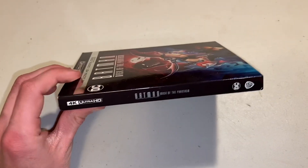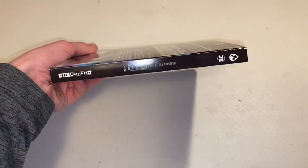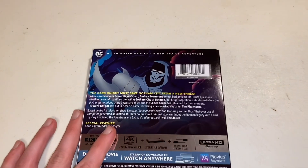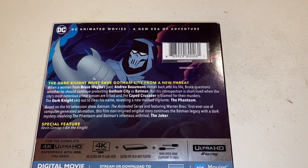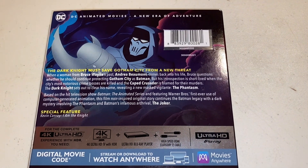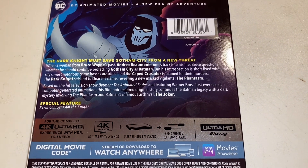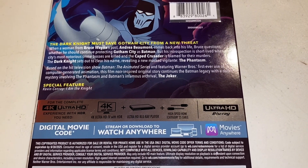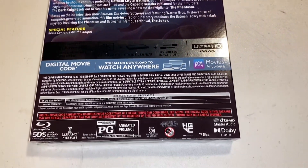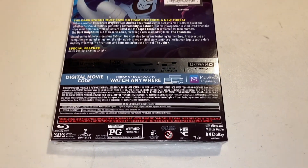Then if we take a look at the spine of it, that's what the spine looks like — very simplistic, which is nice. Then if we take a look at the back, this is what it says: DC animated movies, a new era of adventure, the Dark Knight must save Gotham City from a new threat. That's what it's about if anybody would like to pause it and read it. Then the special features that it comes with is Kevin Conroy: I Am the Knight. It's rated PG for animated violence and it runs at 76 minutes long.